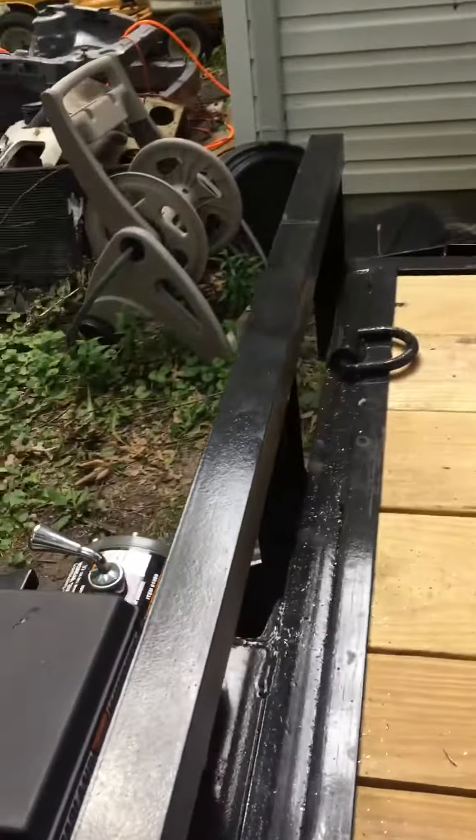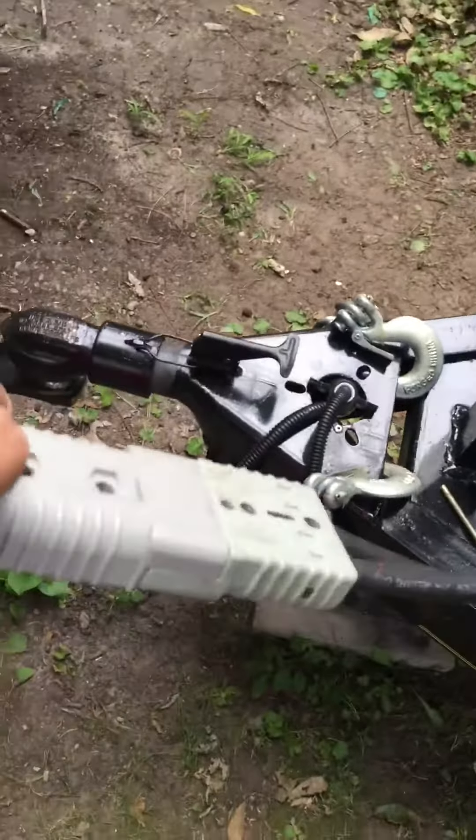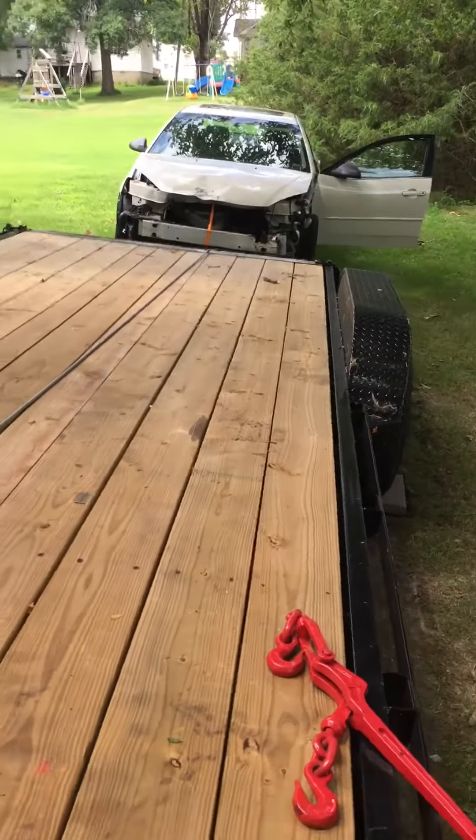All right, here we go — first initial pull of the Harbor Freight Badlands 12,000 lb winch. Rigged up my own cable all the way up to the battery, got the relay right there underneath, just wrapped it in some radiator hosing. I'll tape it up a little better. Quick disconnect power cable ran to it, car hooked up, and here we go — first pull.